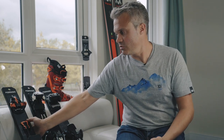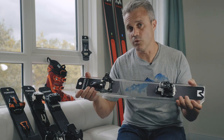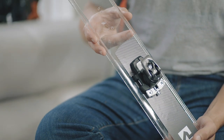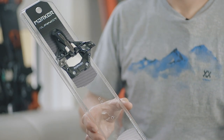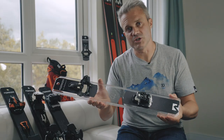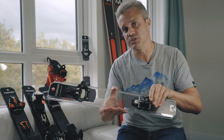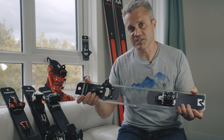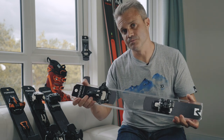Then we move into the pin market — the pin binding. These are the lightest of all. They are great for multi-day tours and great for producing a really light ski-binding package. But you do have a slight compromise on the downhill performance, because we don't have the same grip into the back of the boot as you get with a pin-certified or an alpine style. These are all about the weight saving and the reduction of weight on the bottom of your foot.